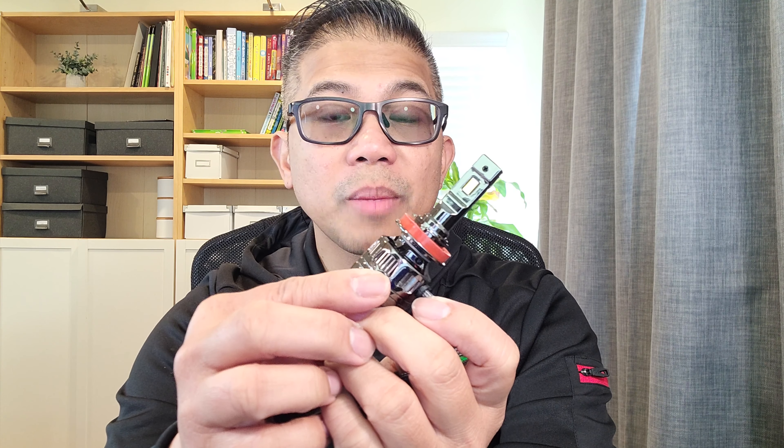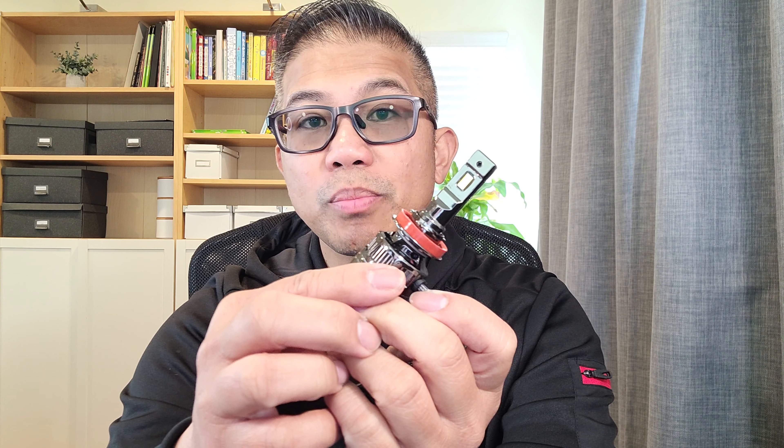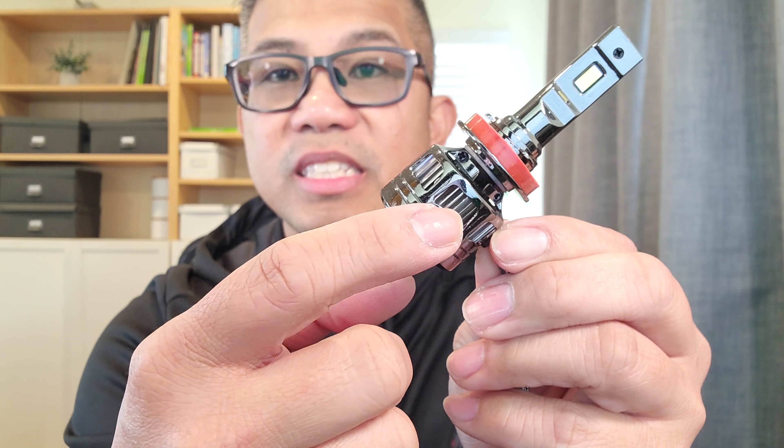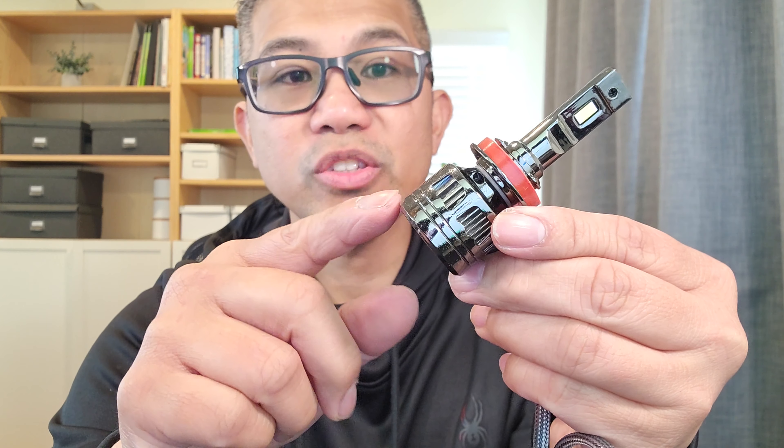Uses 3570 LED chipset, brings a wider and clearer vision. 120 watts a pair, 22,000 lumens a pair with a color temperature of 6,000 kelvins. They are rated at IP68 waterproof and dustproof. Faster cooling with a copper tube plus substrate, 72 copper heat sinks. A silent fan that spins 15,000 RPM, built with double aluminum, and we have your external IC driver. EMC anti-interference and no canbus errors.